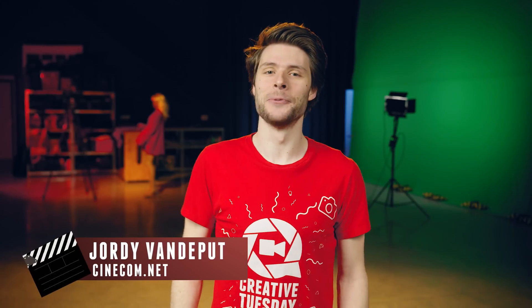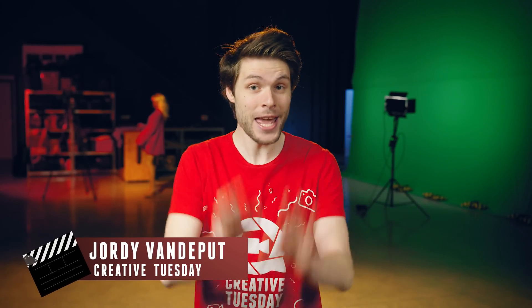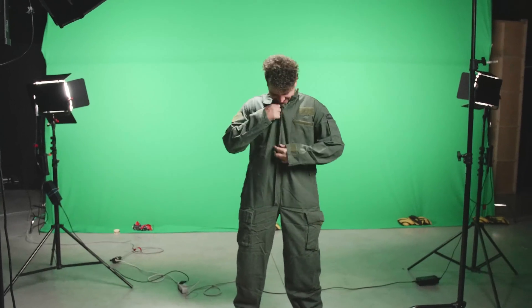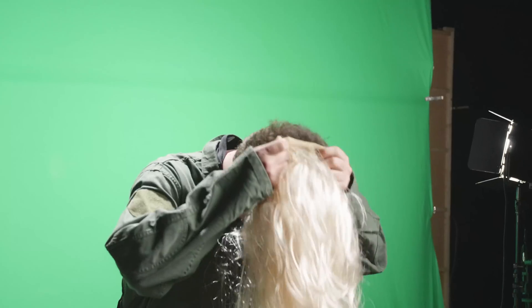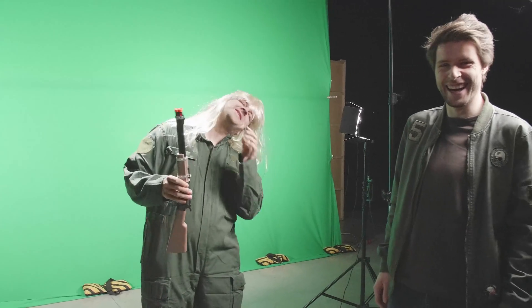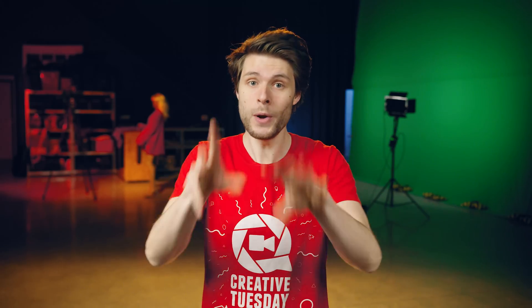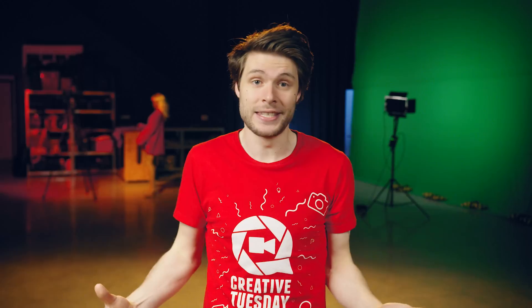Hey folks, Jordi here for cinecon.net and welcome to Creative Tuesday. Today I want to figure out how to pull the perfect key. To do that we got Yannick in a green army suit — he's also gonna wear a blonde wig and hold a gun to make it look real. The idea is to pull a key with one simple click in post-production and maybe do some minor adjustments, but that's it.